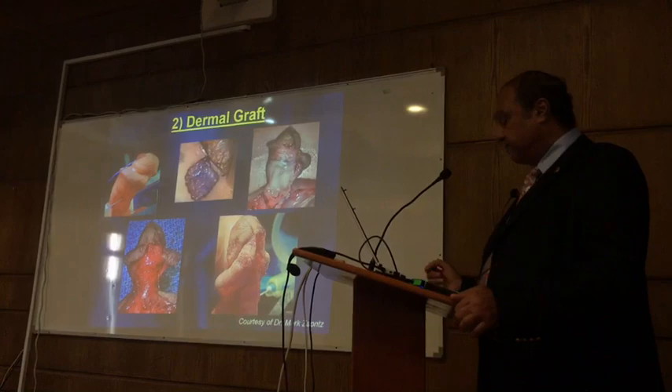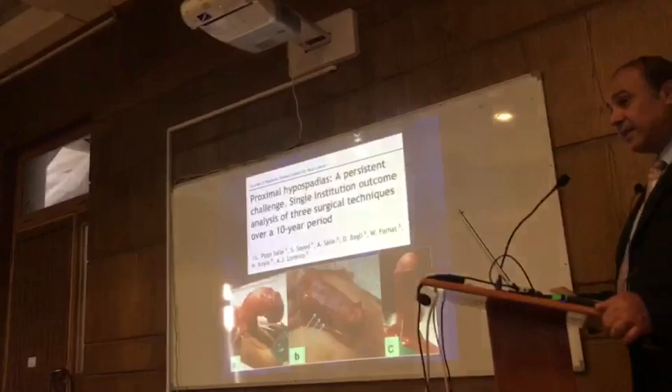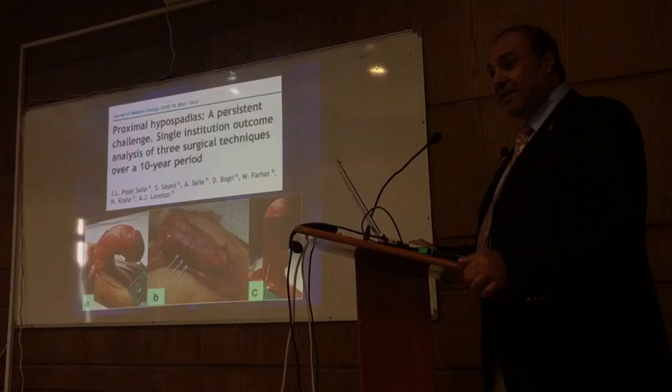This is the 50-70 technique with the fairy cuts. I find it very interesting that with the central part of the outer layer incised, you get a straight response here. But this is the picture that was shown. I am sure that there are other tricks like dorsal plication at the same time or something like that.